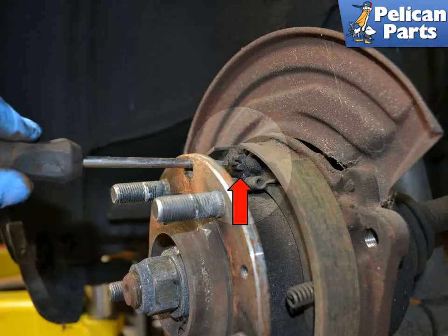This photo illustrates the small cog wheel inside the rotor that you will be turning (red arrow). You do not need to remove the rotor — this is for demonstration purposes only.